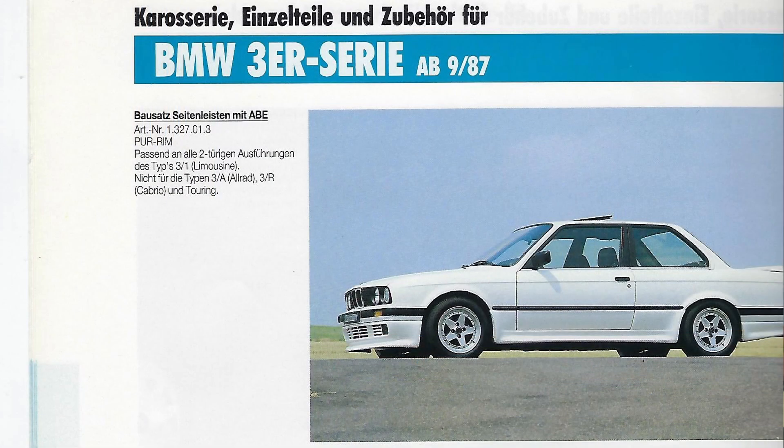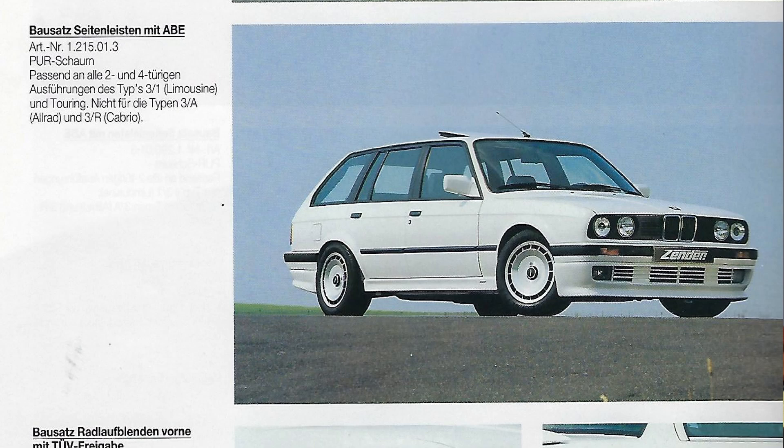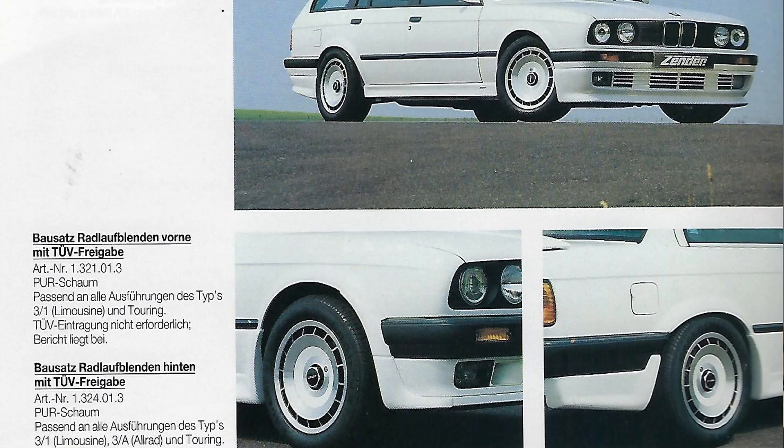There's another set of late model side skirts I've never seen on a car — from the photo it looks like they have a little door pod molded into the side skirt on both the front and back sides, kind of like the Kame one with ridges. The part number for those is 1327013 — they might not have made too many. They also show a touring with the same body kit and the flat skirts, part number 1215013. There are also little side skirt pieces for over-fenders which I think are pretty cool — I've never seen those for sale personally.